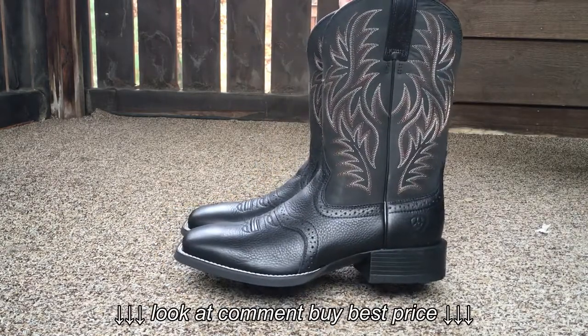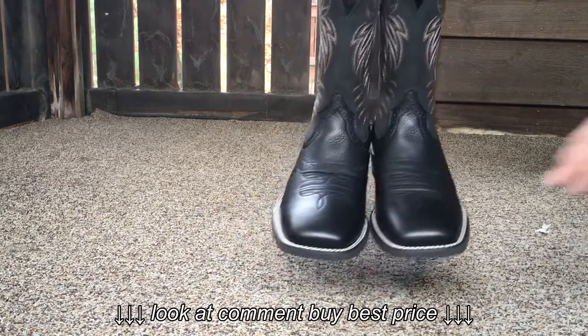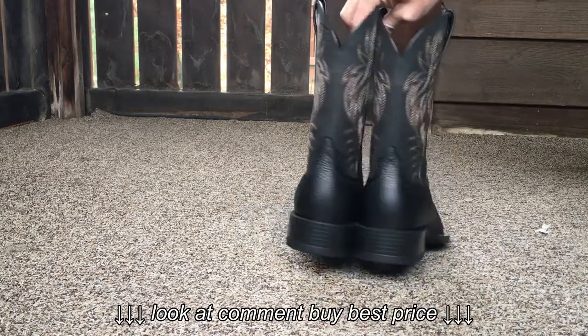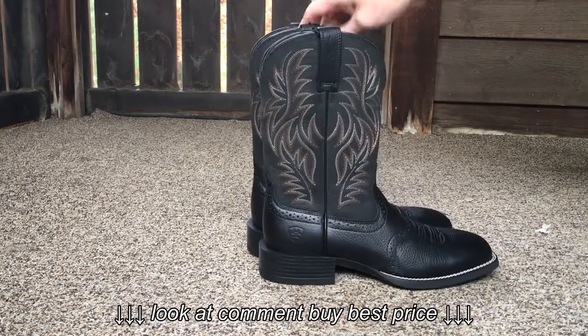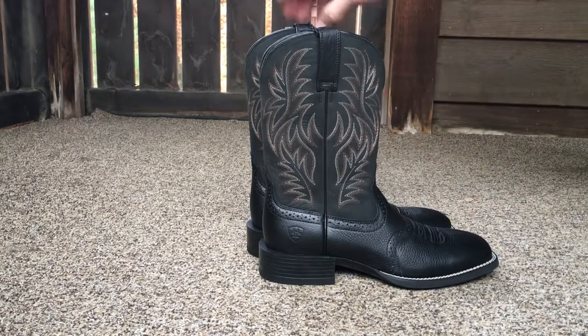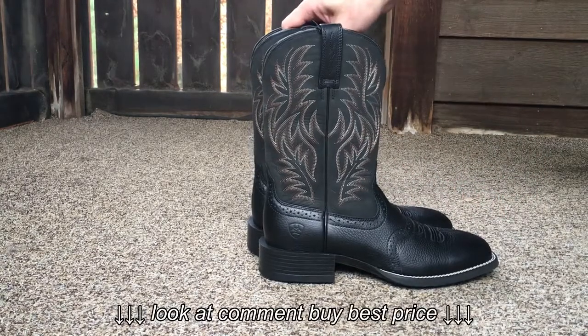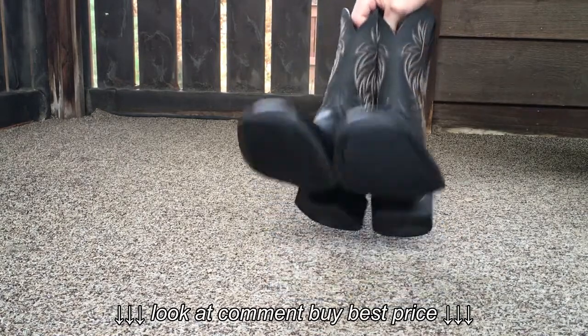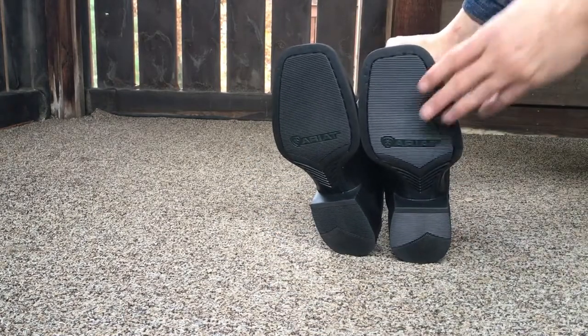They are a square-toe design. They have an 11.5 inch shaft and a 1.5 inch heel. Very good traction on these.